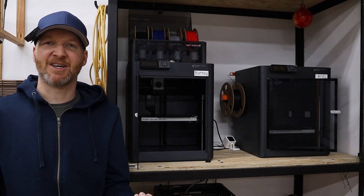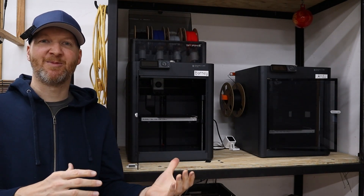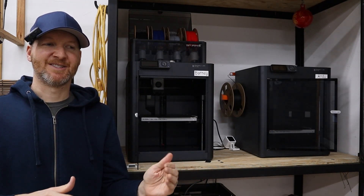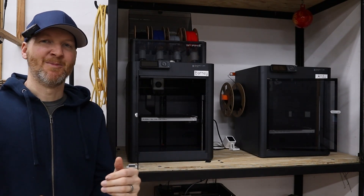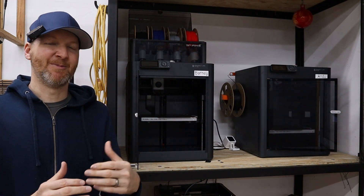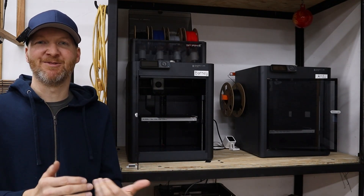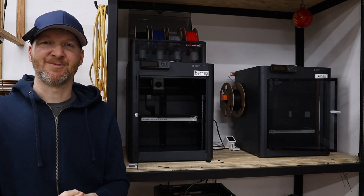These machines have been incredible about when they do run out of filament — they reload and start right from where they left off. When you look at the print, the break is not noticeable as long as you're using the same color and brand. It's a pretty flawless transition for most items I print. It's also nice to be able to use all those partial rolls of filament without having a bunch of extra laying around.